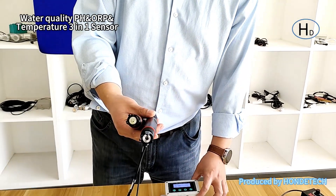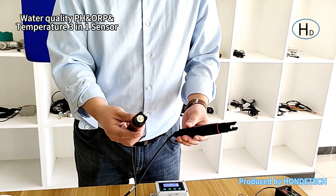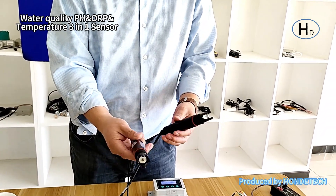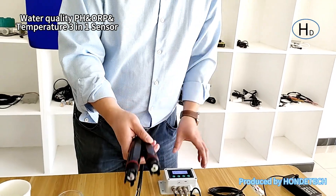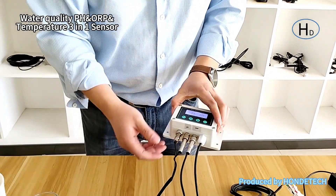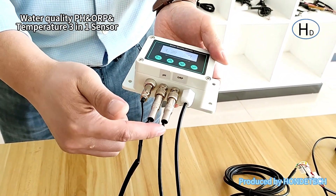You can check it — that is the water pH and temperature sensor, that is the water ORP sensor, and that is the water pH and temperature 3-in-1 sensor. We integrated these two modules by the connector: temperature, pH, and ORP.